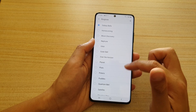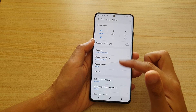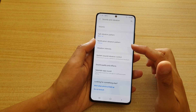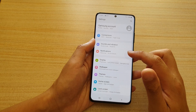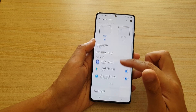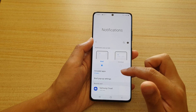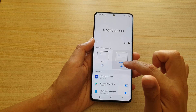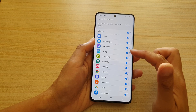In Sounds and Vibrations you can set up your ringtone, notification sound, system sound volume, and vibration intensity. In Notifications you can manage how your phone notifies you — you can set notifications to Brief or Detailed, and choose which apps are included in your notification list.